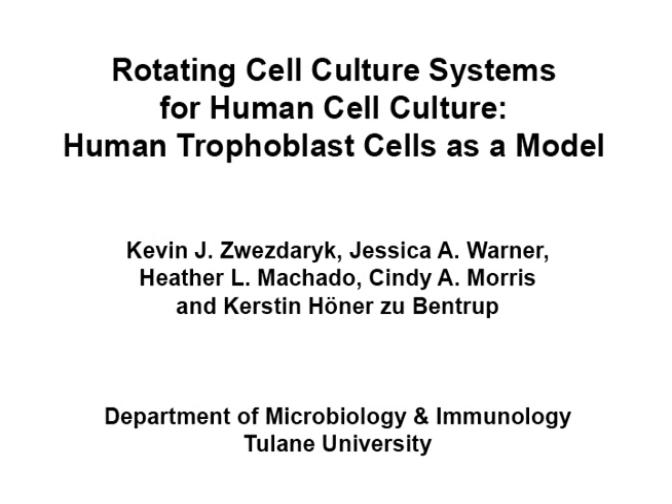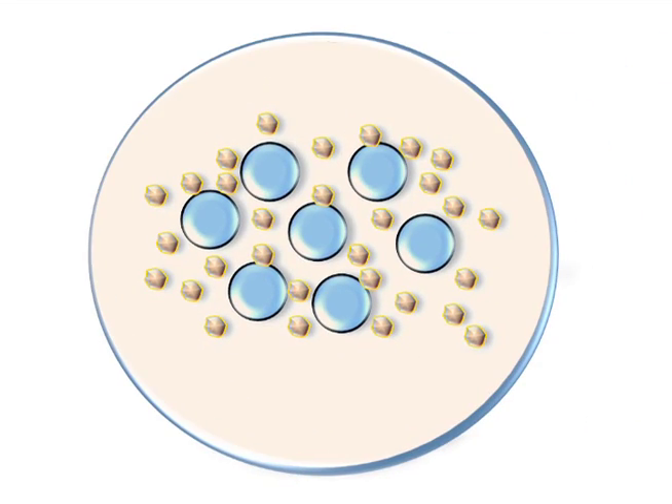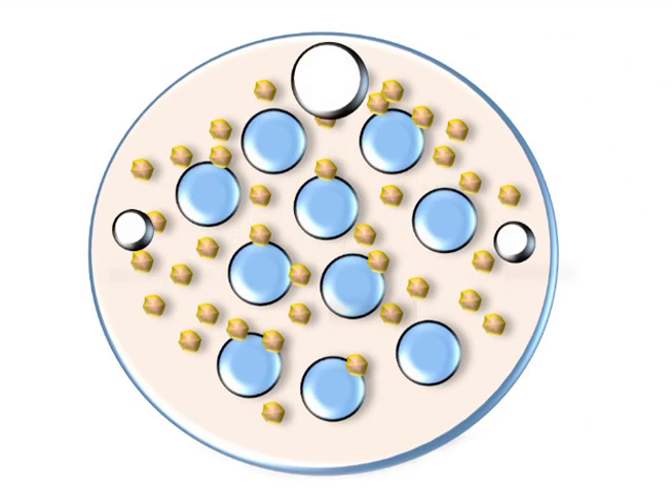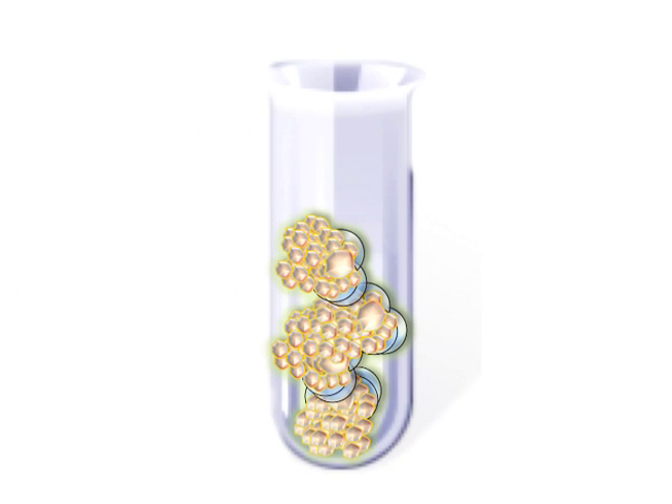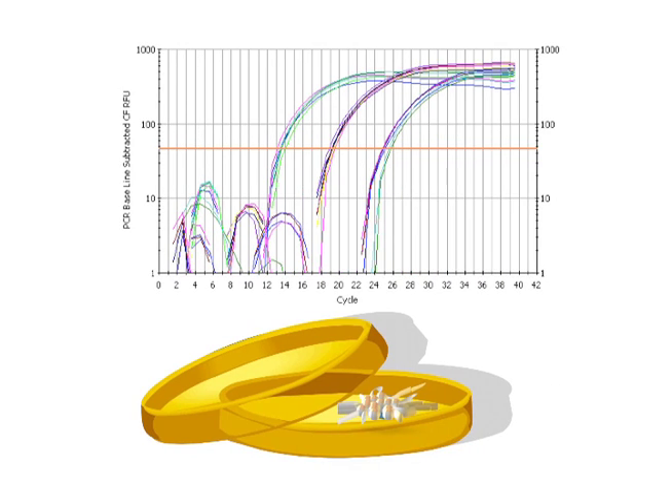This procedure uses a three-dimensional cell culture system to mimic in vivo cell kinetics. Begin by incubating cells with collagen-coated beads, then load the cells and beads into a rotating cell culture system and propagate 3D cell aggregates in a low-shear, low-turbulence environment. Finally, harvest the cells for use in downstream applications. Compared to gene expression and cellular differentiation of cells grown in a typical monolayer, the resulting 3D cultures demonstrate cell kinetics and behavior that closely resemble that seen in vivo.